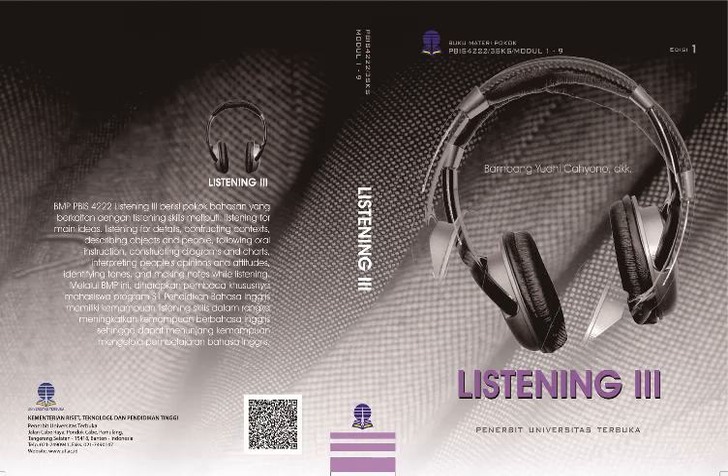This is the end of Audio Module 5, Listening 3, PBIS 4222.